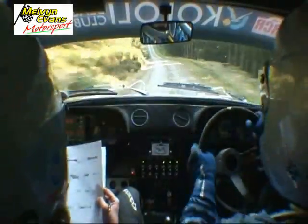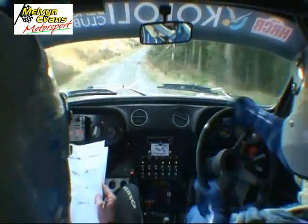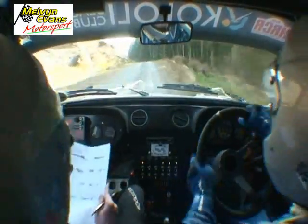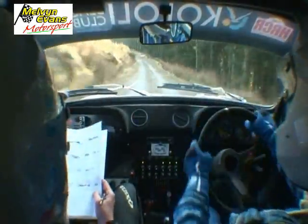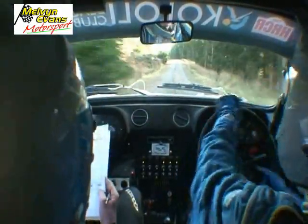Into, tight two left of a crest, 150, one right, into three left of a crest, 100, crest, in the slippy tight, three left long, 80 up, leftish of a crest and two left, opens.